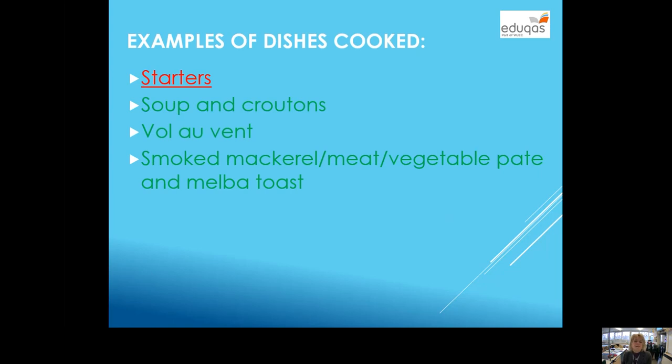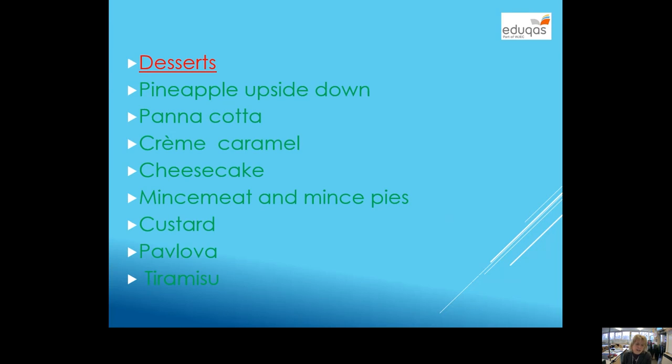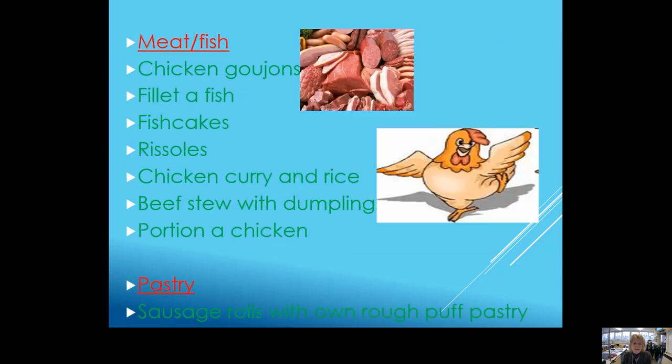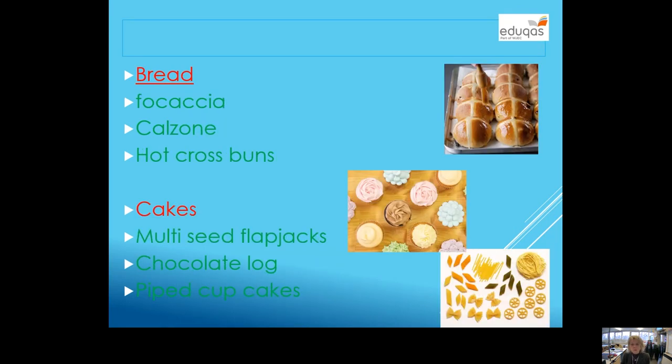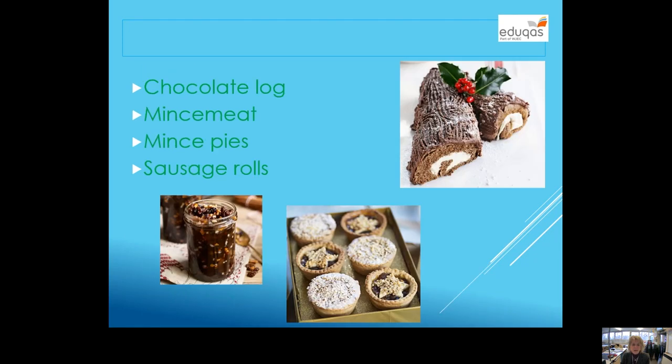Examples of dishes that we have cooked — I'm not going to name them all, but we work through all of these under the headings of commodities that we do in each term. So starters, different desserts — for example one focusing on using gelatin. You'll notice mincemeat and mince pie there. Custard, pavlova. Different meat and fish dishes — and if you are a vegetarian, it's absolutely no problem whatsoever; as long as you know how to de-bone a chicken and fill it with fish, that is fine. We do a lot of focus on pastry making, which I've done with you in year 7, 8 and 9. We do bread, focaccia, hot cross buns, quite a few different cakes. At Christmas, I take time out to focus on Christmas cooking — students have made mincemeat, a specific jar of it, and then used that to make their own mince pies.